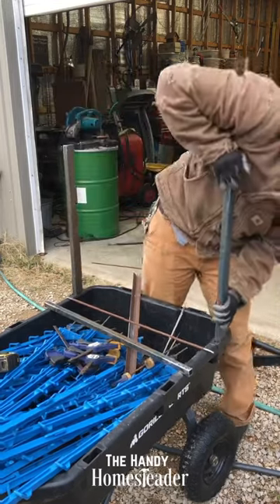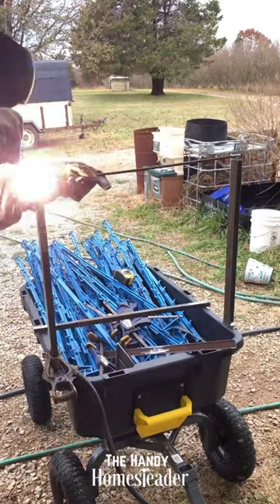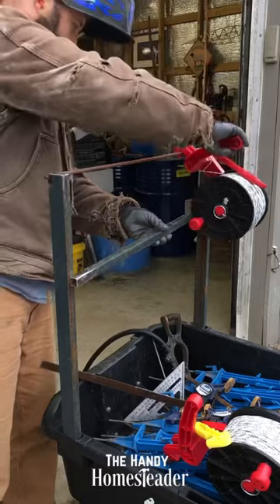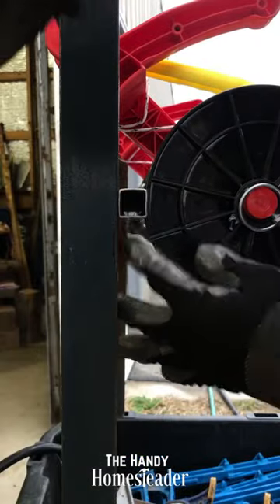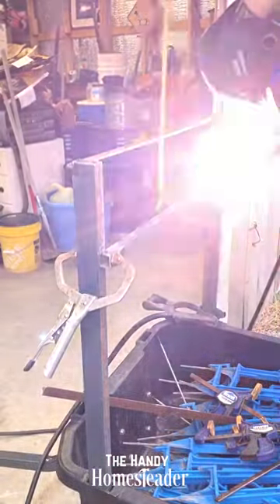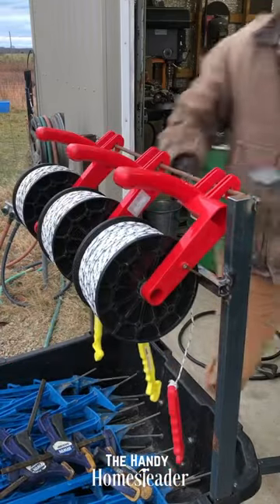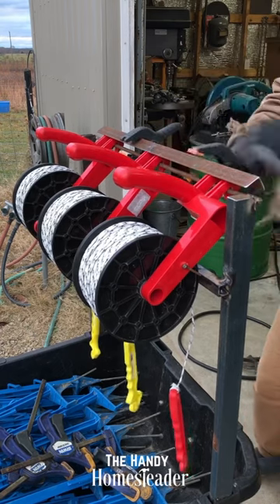So I made these uprights, and then this is just a piece of rod — it's probably 5/16ths diameter or so, round rod. Anything from probably like 3/16ths to 3/8ths would work. A little bit of square tubing there as a rest and a little bit of tension for the wheels, and then this angle iron clamped on here holds the reels in place so they don't bounce off or swing around.